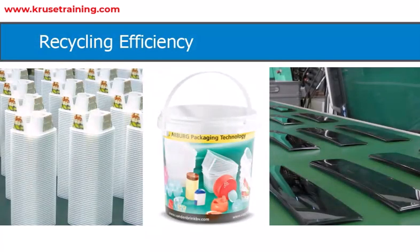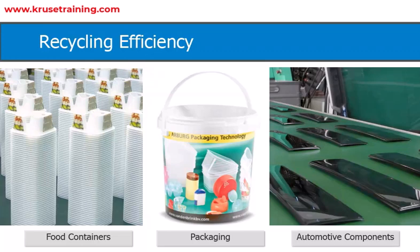In-mold labeling is commonly used in the production of various consumer products, such as food containers, packaging, automotive components, and more.